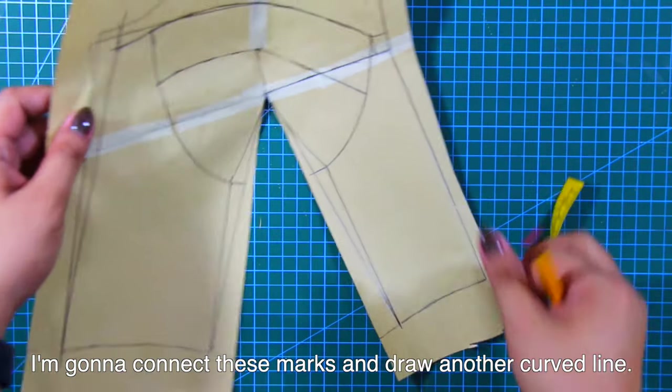Next, let's move on to the second technique. For the second technique, I used the same contouring principle, disregarding the curve lines and the 1/8 inch mark up at the bust point.